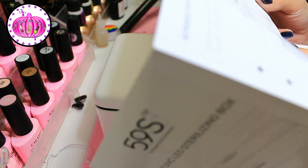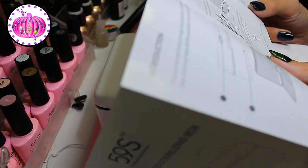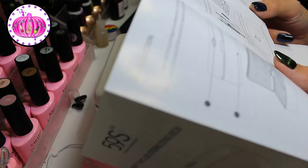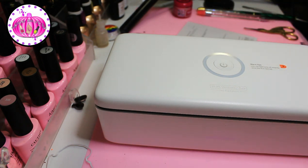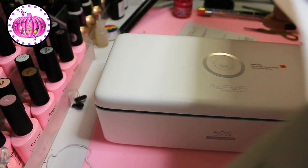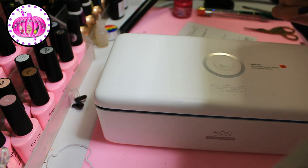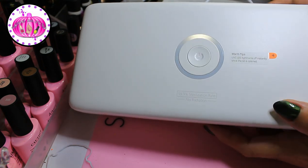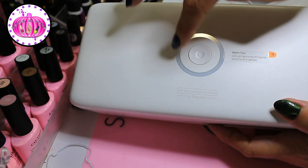Step three: click the sterilization button to start automatically. Long-press the button for three seconds to turn it off. So I've clicked it and it is sterilizing now. When sterilization completes the indicator keeps a solid white line. You can see it going all the way around as it sterilizes.